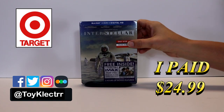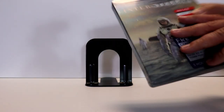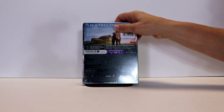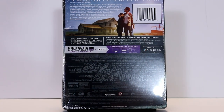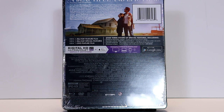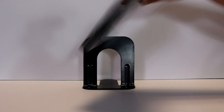Here's the front, and the top, and here's the back. If you'd like to check out these special features, you can go ahead and pause and do so. I'm going to go ahead and remove this from the wrapper, and we can take a closer look at this steelbook.